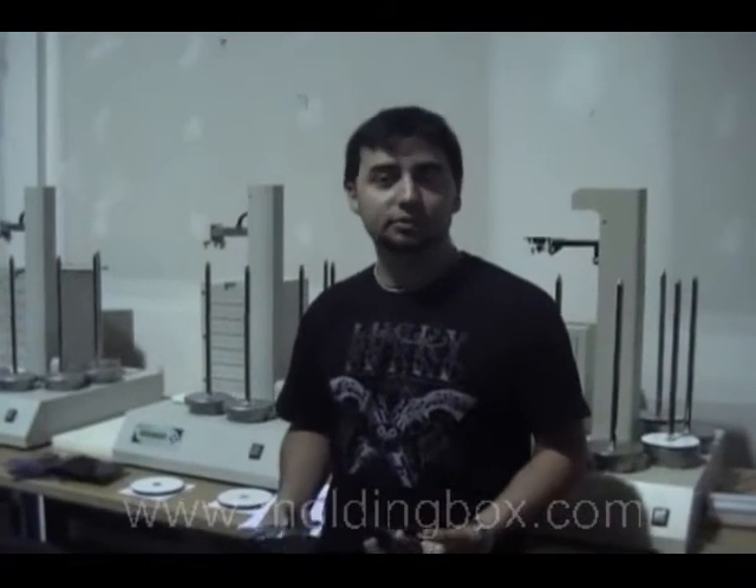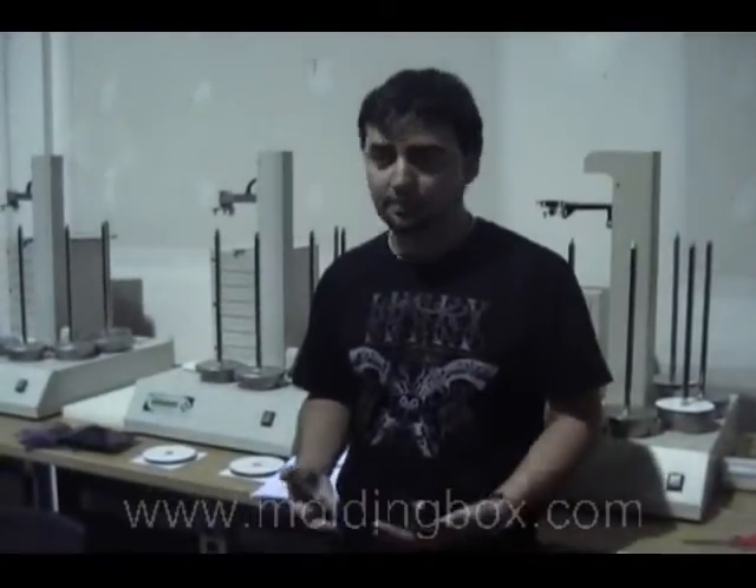How's it going everybody? This is Randall, I'm here with MoldingBox. You found my video today because you're looking for some CD replication or some short run duplication. A lot of times people are just curious to know what the differences are.